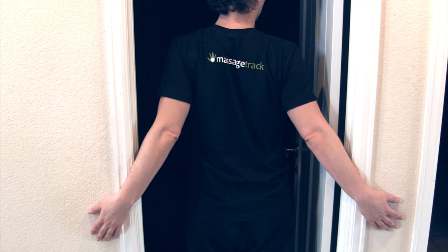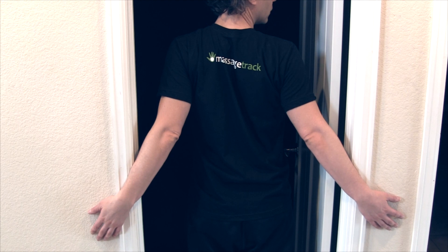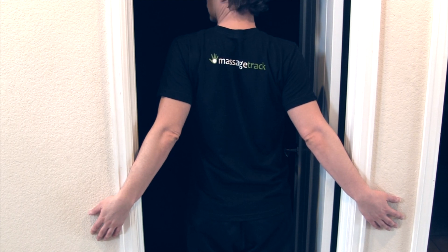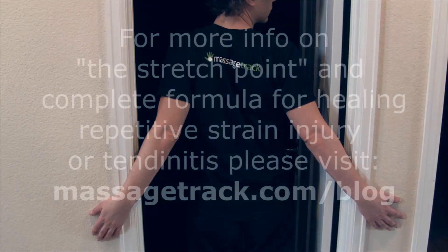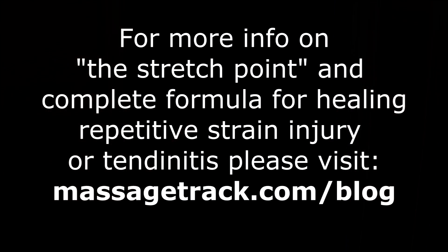To make this work, it's crucial that you learn the stretch point and use it. Also, consider the 60 second count a minimum. If you do less, you may not accomplish anything at all. On the other hand, if you're using the stretch point concept, you can always do more and it will only increase the benefit you get.